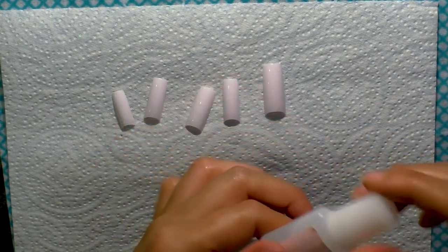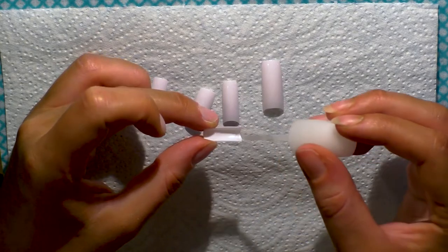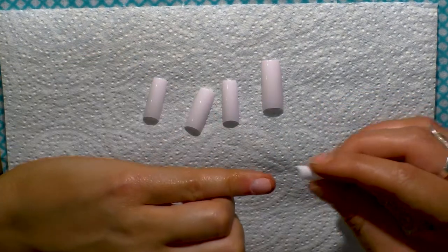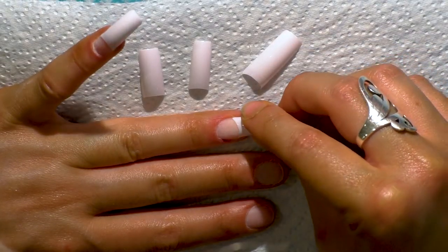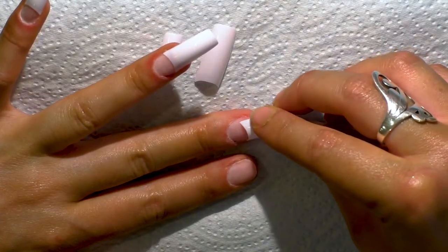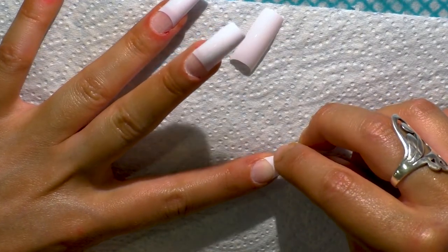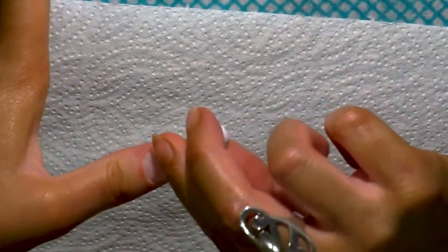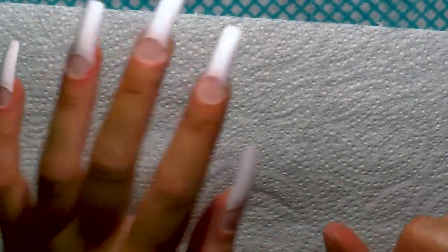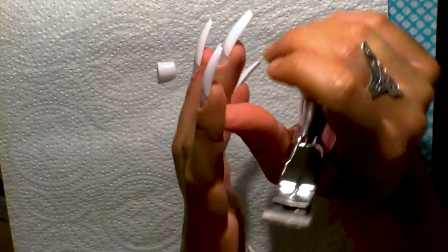I've measured out the white nail tips I'll need for one hand. The glue that came with the kit is really strong and dries fast, so you need to get it on quickly but carefully — not crooked. I was pushing the tips down hard to avoid any gaps between the nail tip and natural nail. The length looked really cool, but I have no idea how people function with nails this long. Then I trimmed them to my desired length using the nail cutter provided.